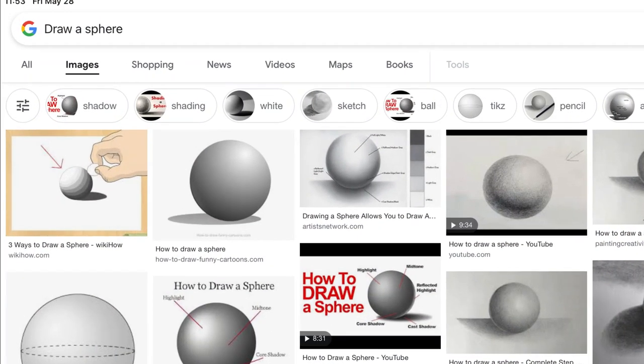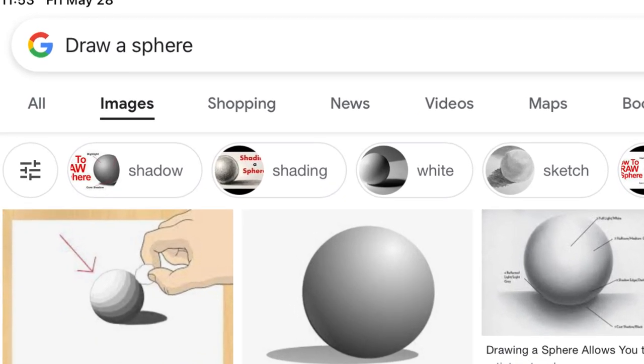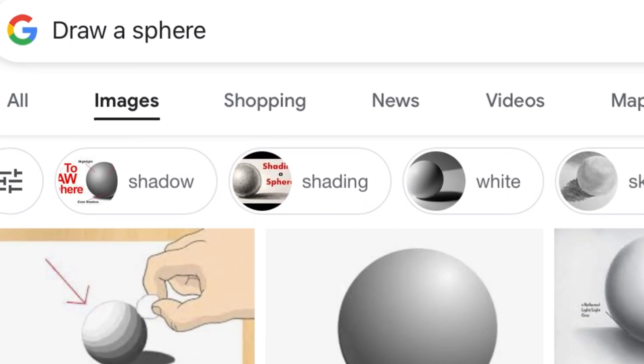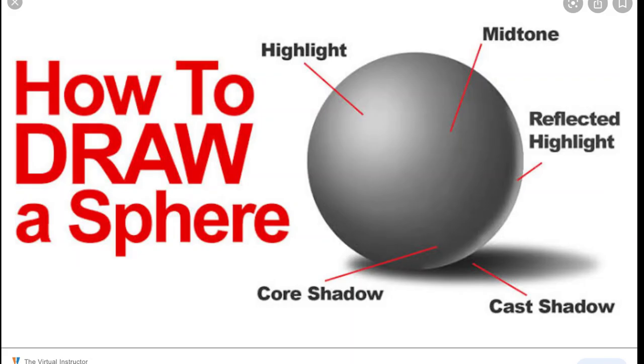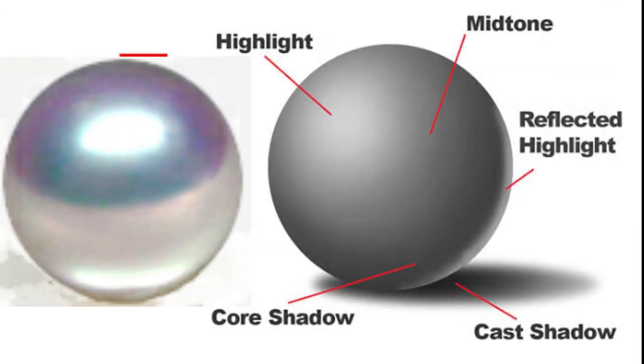Imagine if you draw a sphere — the highlight is only one. The shape of the pearl is also spherical. When I photograph pearls, I adjust the light so that it becomes a beautiful sphere.